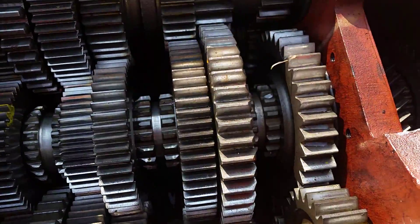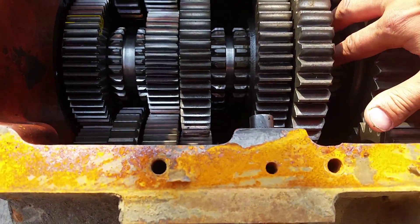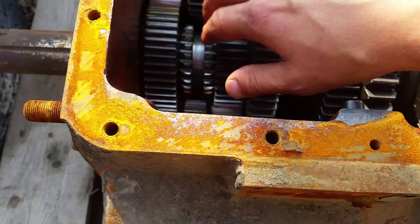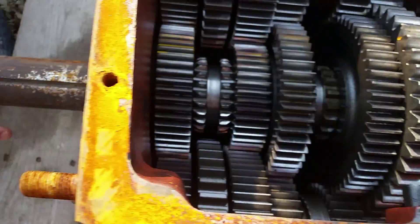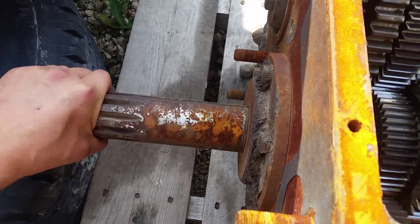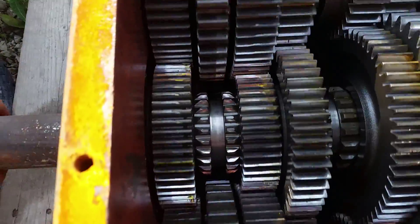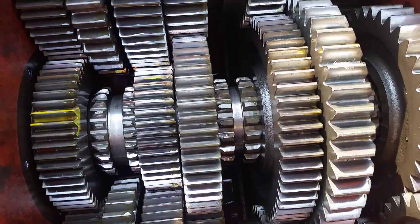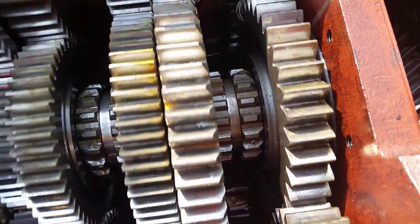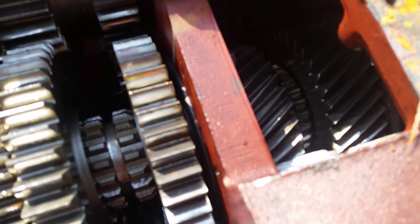So now if we look in this transmission, and all of these gears are in the neutral position, these sliding clutches are in the neutral position, and we turn power — simulating power from the motor — this is your input shaft. The gears turn, but the sliding clutches do not, and there's no power flow out the back box of the transmission.